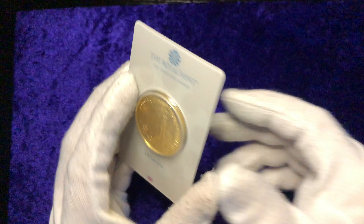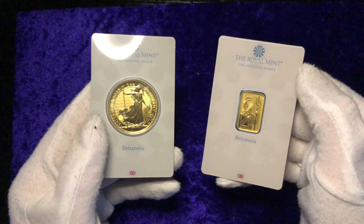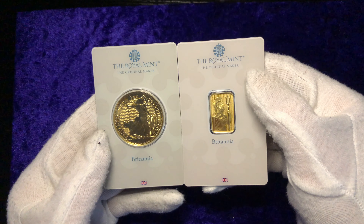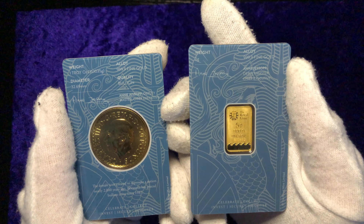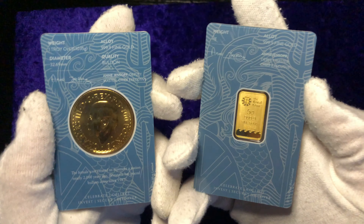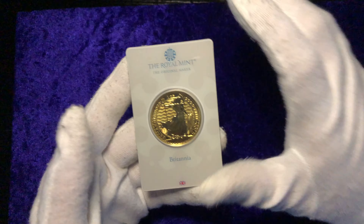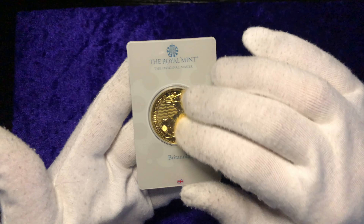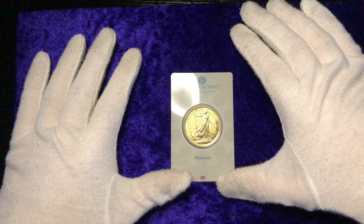Very nice coin indeed — deserves a video all on its own. For reference, here it is against a quarter ounce gold Britannia coin for size comparison. As you can see, quite different. Now this capsule is quite big, so it makes the quarter ounce gold coin look even bigger. If we sit it on top, you can get an idea of the size difference — and there is your difference in coin.